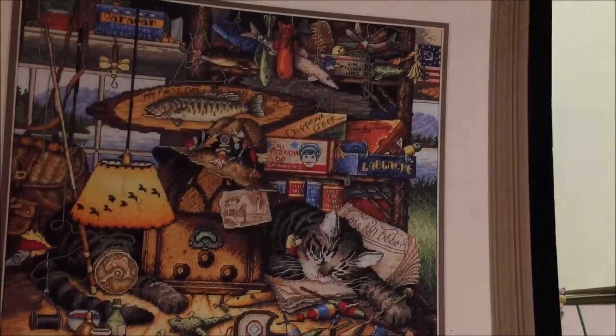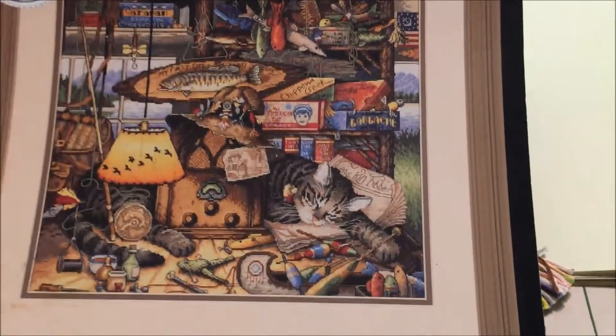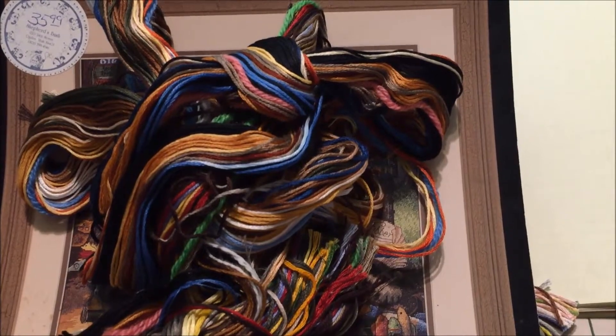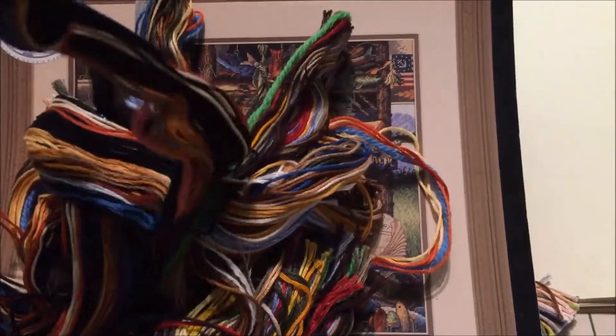This is Max in the Adirondacks. The floss for Max comes with a lovely pile of floss, but the floss for this one — which looks way more intimidating — is divided into bundles.